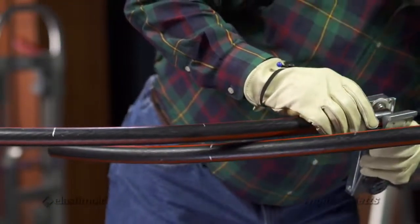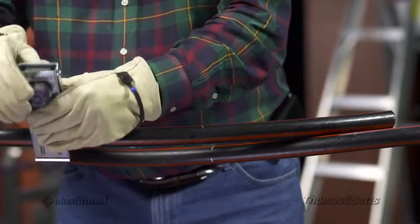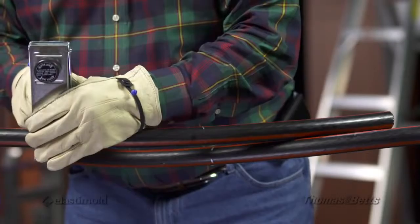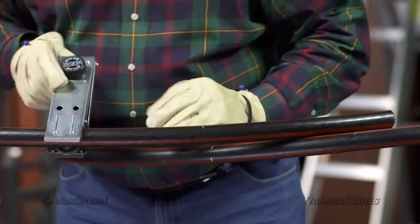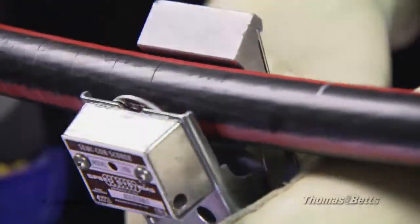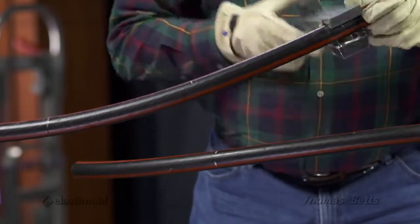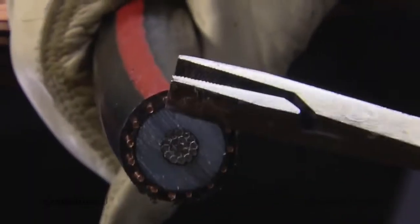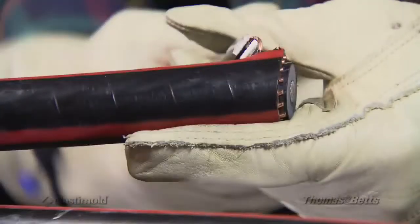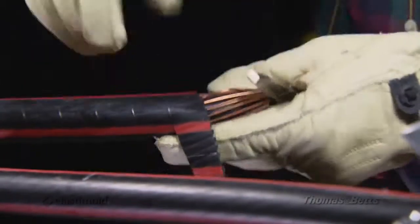Place the tool on the cable. Make sure this tool does not nick the concentric neutral wires. The jacket is ring scored and then the lever is moved to the spiral cut to score the jacket to the end of the cable. Be sure to place the tool on the cable with the arrow on the tool pointing toward the end of the cable. Also note that this tool should be rotated counter-clockwise to assure that the spiral cut moves toward the end of the cable. Then one concentric neutral wire is exposed at the end of the cable. The jacket is then peeled from the cable end to the ring score.